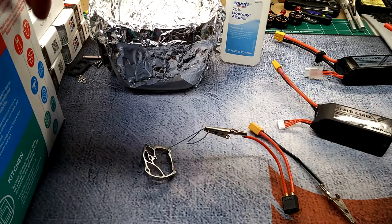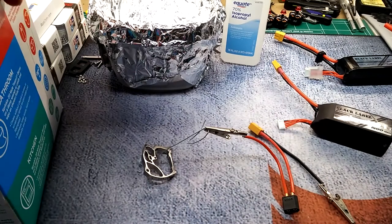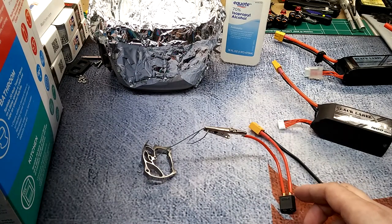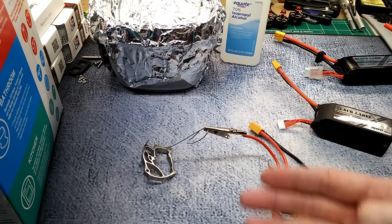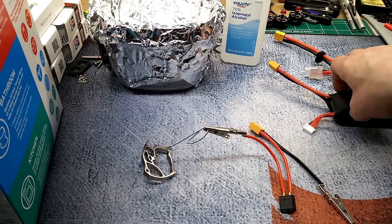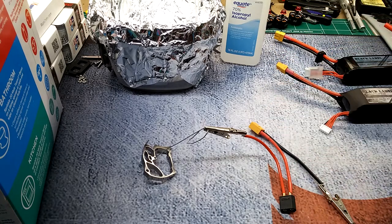You're also going to need some borax — you could use borax, baking soda, or comet cleaner, so one of those is probably already around your house. You could also use a power supply instead of batteries, but since I don't have one, I'm going to be using batteries.